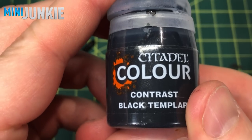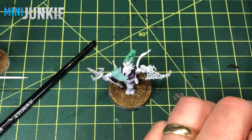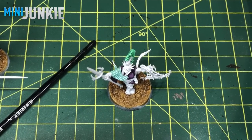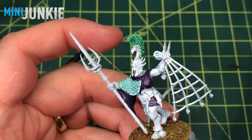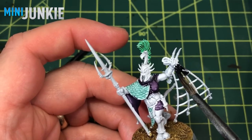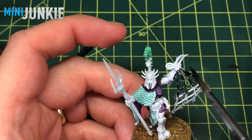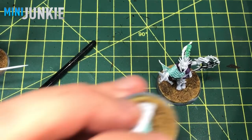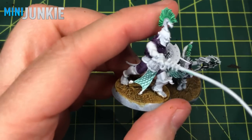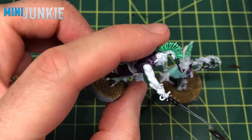For the net and the whips, I'm just going to use Contrast Paint Black Templar, straight out of the bottle with no thinning — just brush it right on. I'm not feeling too ambitious, especially with the net; I just want it to look like a dark net. I've got one guy with a whip and I'll just run Black Templar down it.